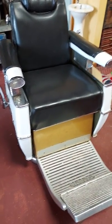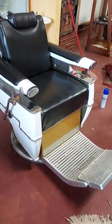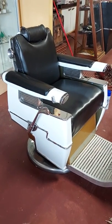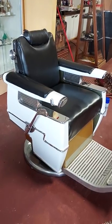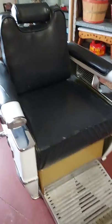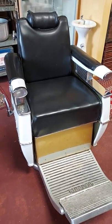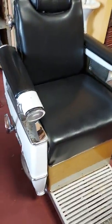Rising Phoenix Antiques here. This is video number two for these Takara Belmont barber chairs. I like to call them the Star Trek chairs because they've got that awesome futuristic space-age, mid-century vibe. We've got two of these. For the sake of this video and for the listing on eBay where you'll find these for sale, we're calling this chair number one and the other one number two.